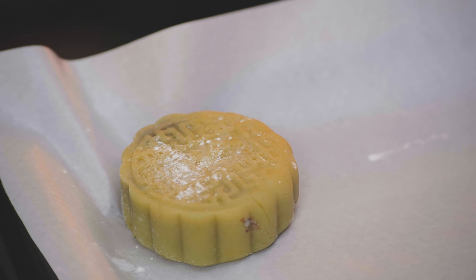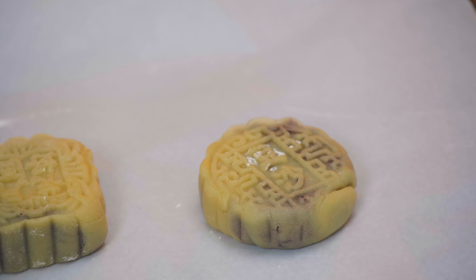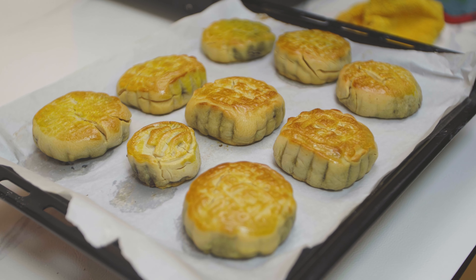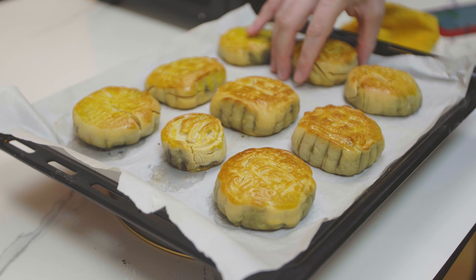Look how beautiful this is — a nice beautiful little mooncake. Now, regarding baking: the big problem is that you really want to stay close to your oven. You don't want to run the baking for too long — it's going to ruin your mooncakes. Also, when brushing the egg yolk onto the mooncakes, you don't have to be too generous with that, because it's going to give you a yellow color that you don't really want.